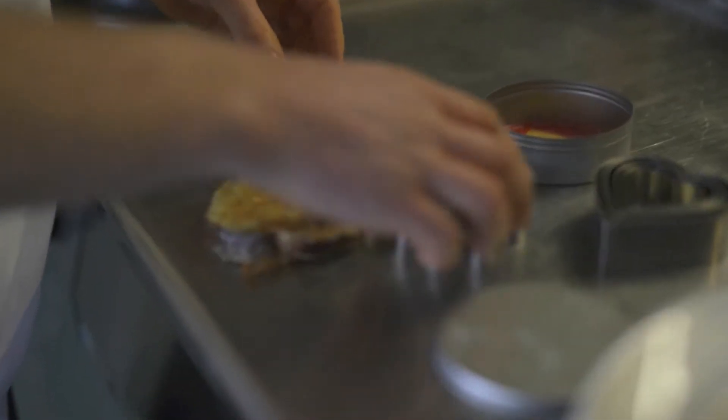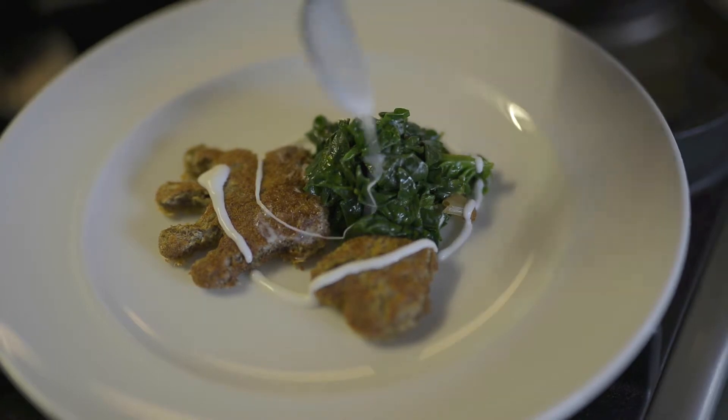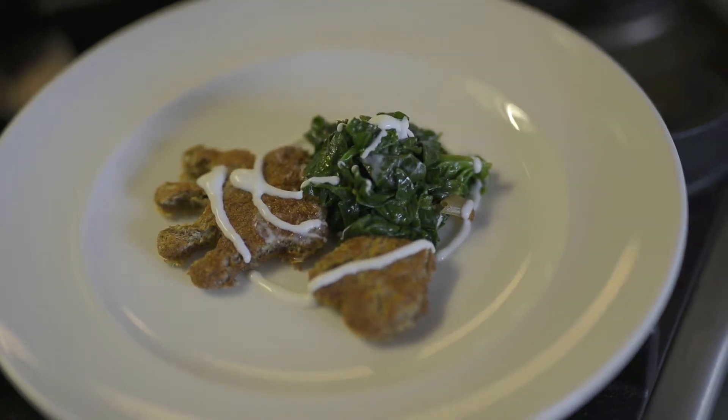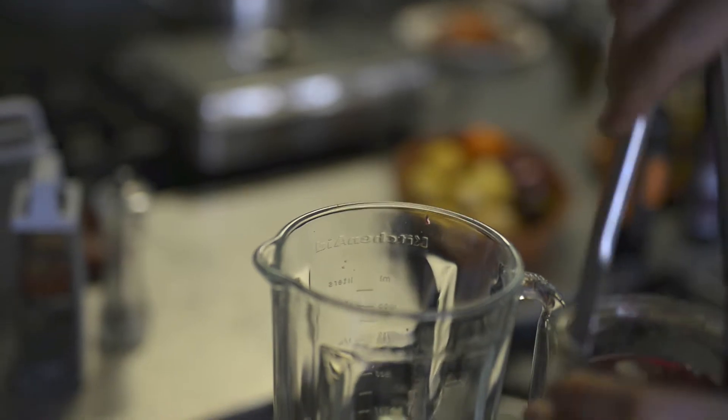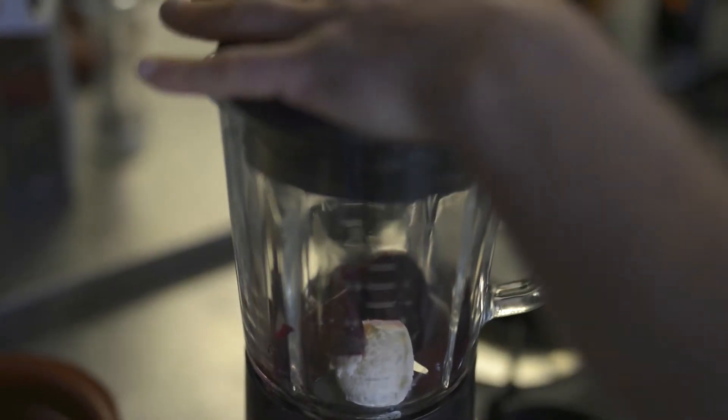Nu heb ik een wentelteefje gemaakt met spinazie. Ik heb groenten gewekt, zodat je eigenlijk op drukke momenten altijd even een beroep kunt doen op verse groenten die lekker is. Waarbij je binnen een paar minuten toch wel een lekker gerechtje voor je kind kan maken.